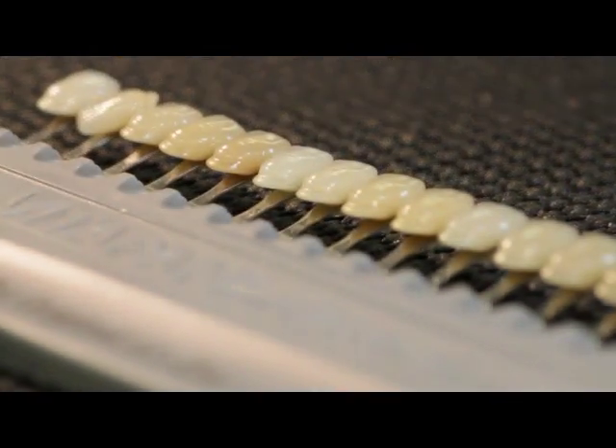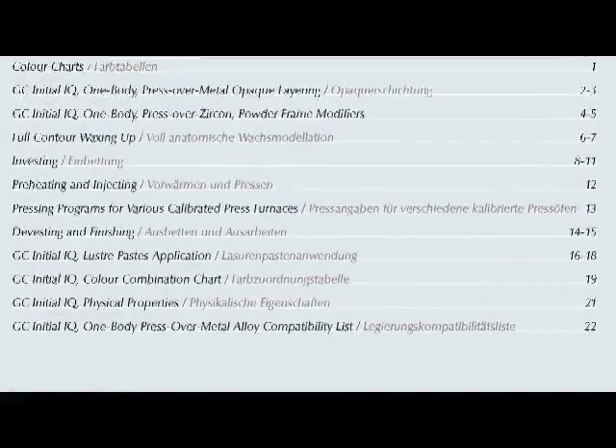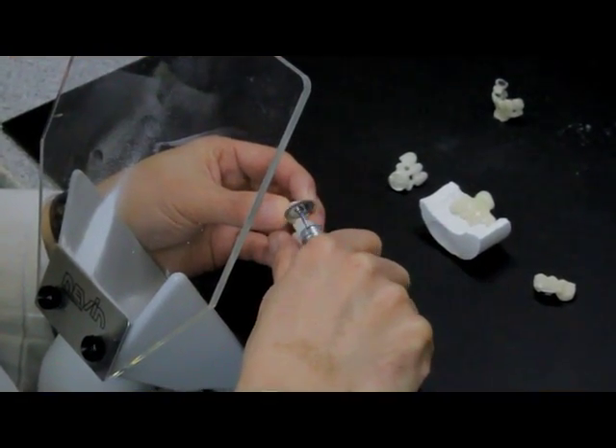To make a perfect Vita shade crown, please follow the basic step-by-step instruction. Before applying the Lustre coating, the ceramic restoration is shaped and contoured using adjusted diamond burrs.